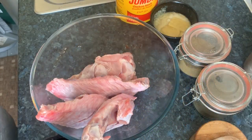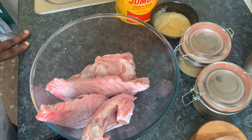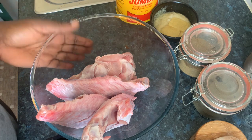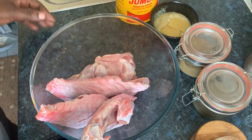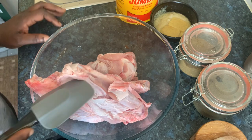Hello everyone, welcome back to my channel. I hope we all are doing well. Today I'm going to make a ricky-antony soy sauce rice with spaghetti fried inside, with turkey wings on the grill.